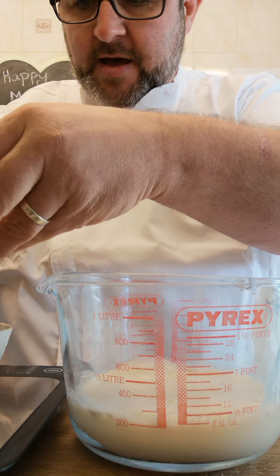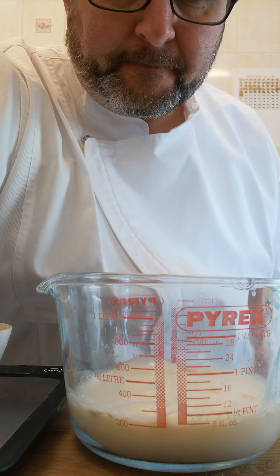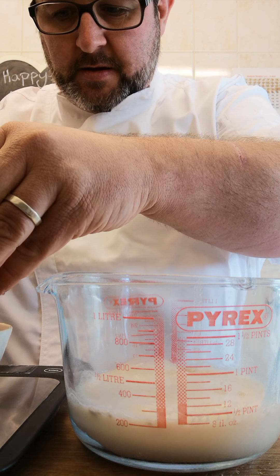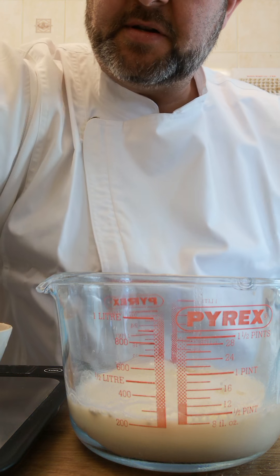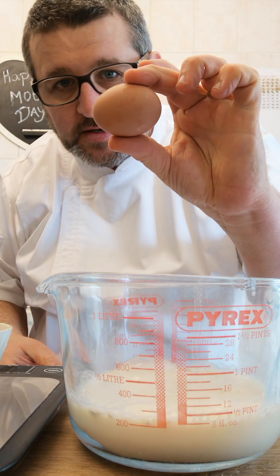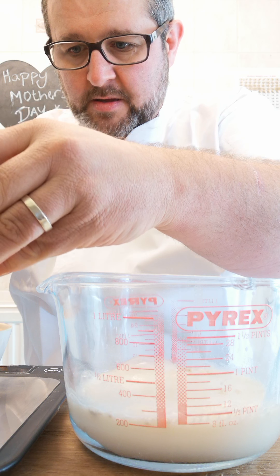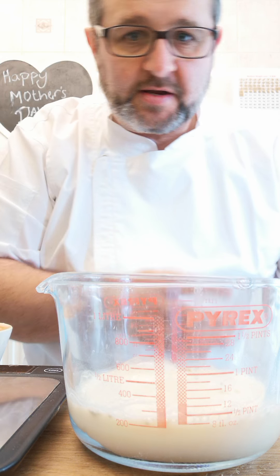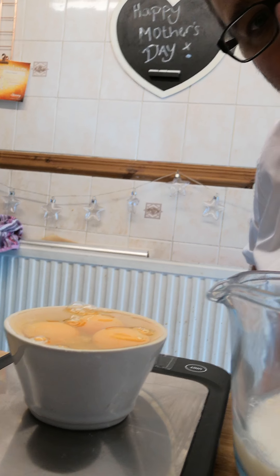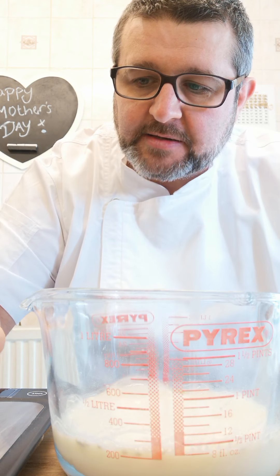We're going to crack our eggs — probably need about two eggs. So I've got my flour, my milk, and I just want to fill this to the top. This is going to take three eggs because these eggs are slightly smaller, depending on what size eggs you're using — these are little tiddlers. So that's three eggs. You can see now the ramekin is just full. I've done exactly the same amount of flour, exactly the same amount of milk, exactly the same amount of egg.